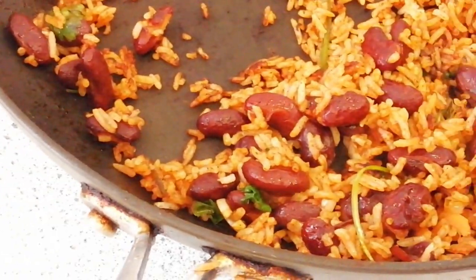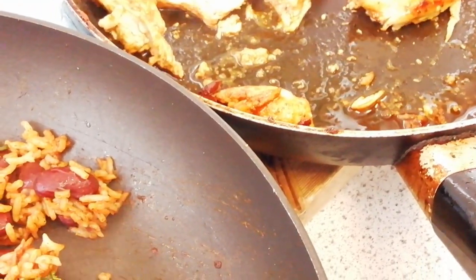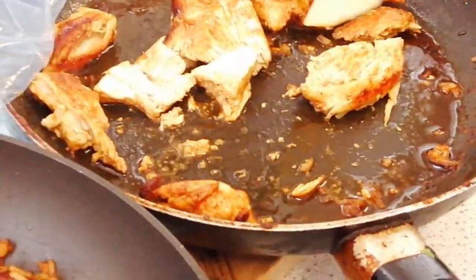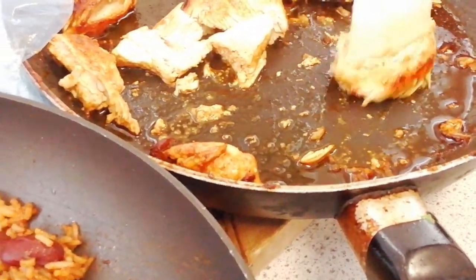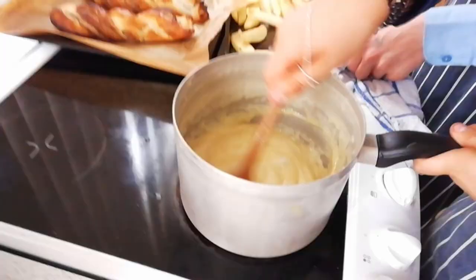I'm looking at the burritos. That rice looks lovely. What seasoning have you got on that chicken? Smoked paprika. You cook at home? No. Well, you're doing a good job here. Looks like the fudge is turning.